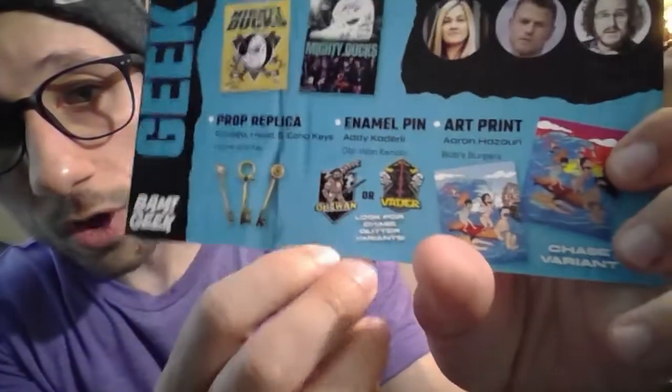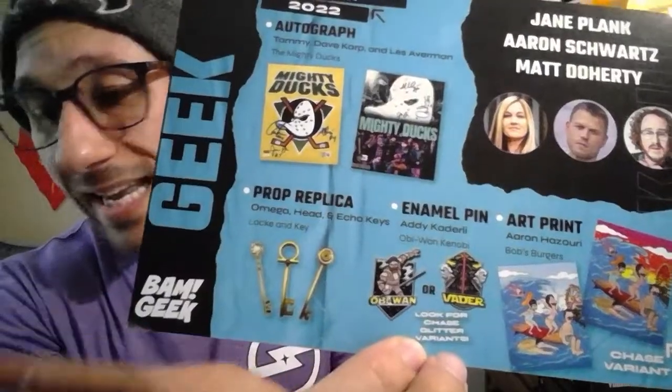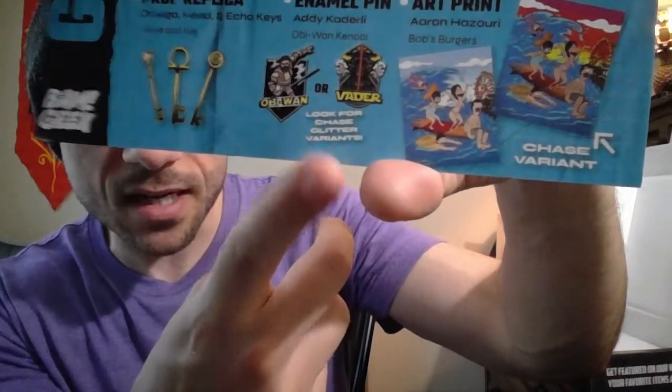Now let's take a look at our pin. It could have been Vader or it could have been Obi-Wan — both are fantastic. It would have been nice to get both since in prior crates we've gotten two pins, and there was also a glitter variant. Vader is one of the baddest dudes in the galaxy, and Obi-Wan is one of the best Jedi. I'm more of an Obi-Wan fan, so I probably would have preferred Obi-Wan — but come on, it's Vader. Vader is one of my favorite villains in any universe, so I love the Vader pin. Both are absolutely fantastic.